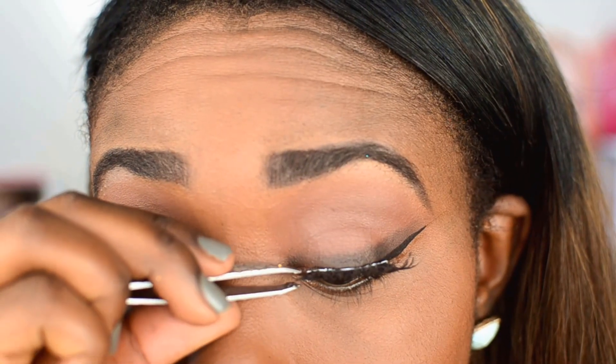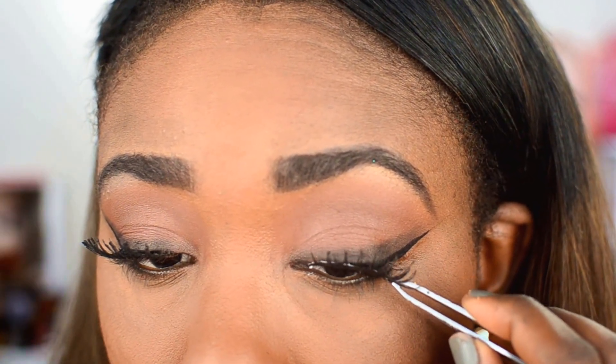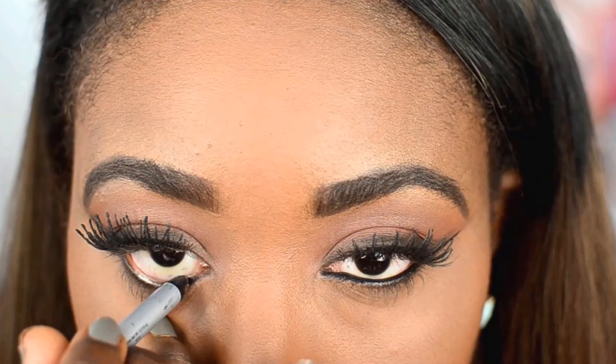Then I went ahead and topped this look off with some nice big and bold lashes. These are Coco Lashes in Goddess. Guys, I'm literally obsessed with these lashes. I cannot put them down. And I promise you guys, this is my 8th time wearing these lashes and they still look amazing.